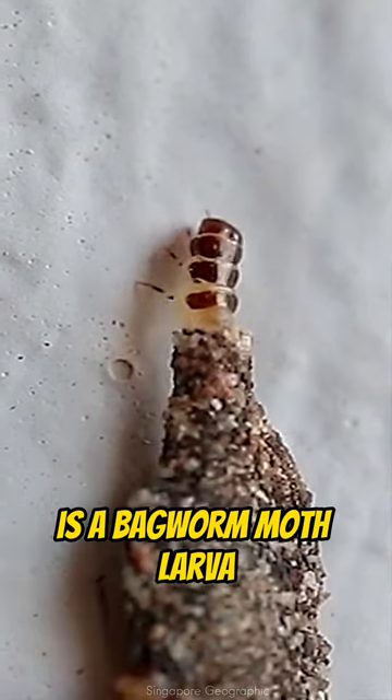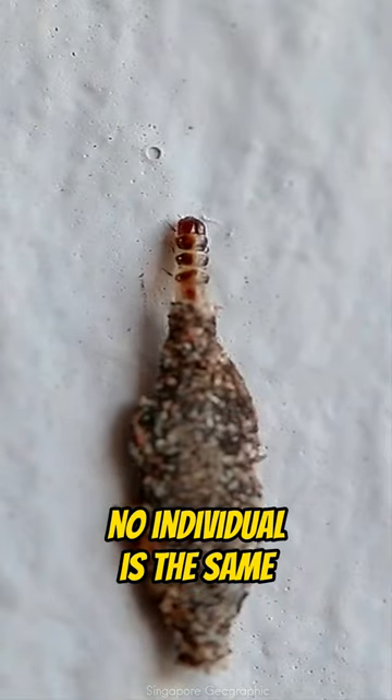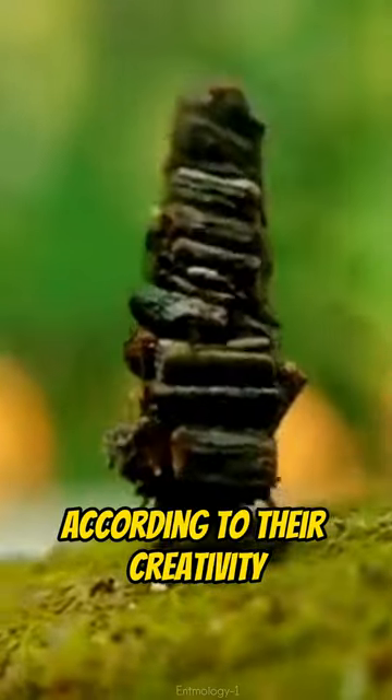This is a bagworm moth larva. Within one specific species, no individual is the same. Each one has their own appearance according to their creativity.